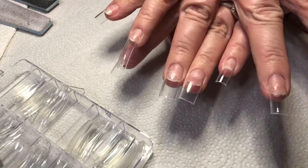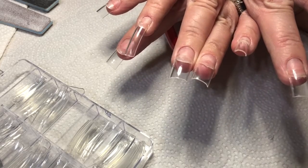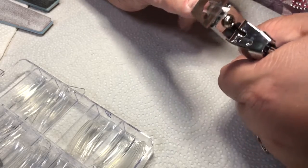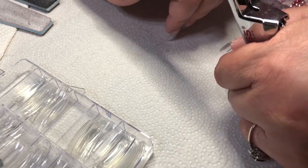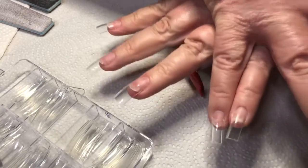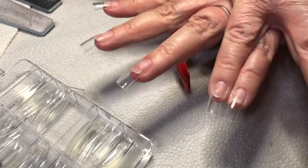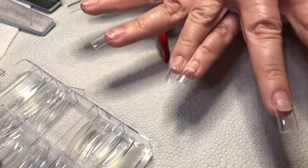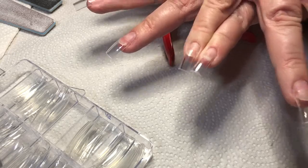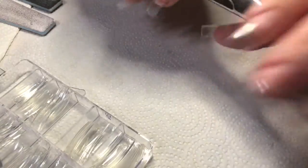That just does a really nice job of clipping those off. Now this nail I did glue on just a little bit crooked, but I'm going to see if I can save it by filing it out. It's just a little crooked — I think we can save it. We'll definitely see. So we're done with the clipping.